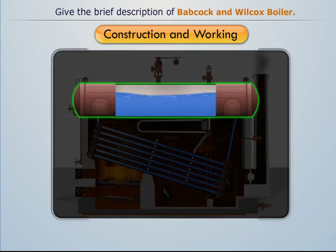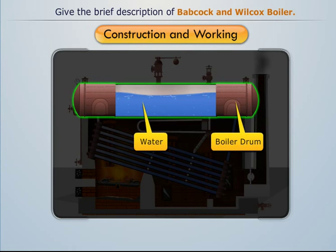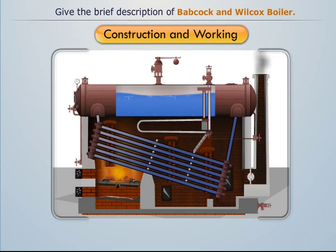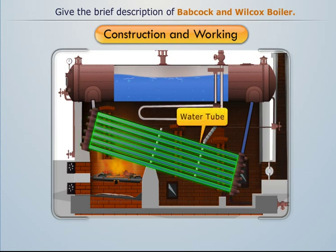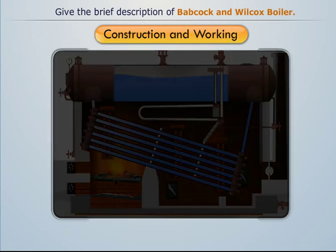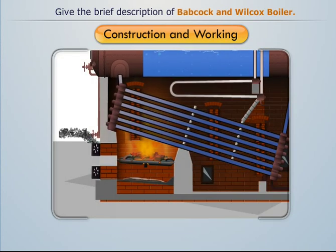It consists of a straight horizontal longitudinal drum filled with water. The boiler drum is connected with a series of uptake header tubes at the front end and downtake header tubes at the rear end. These tubes are connected by a series of inclined water tubes, which generally have an inclination of about 15 degrees.